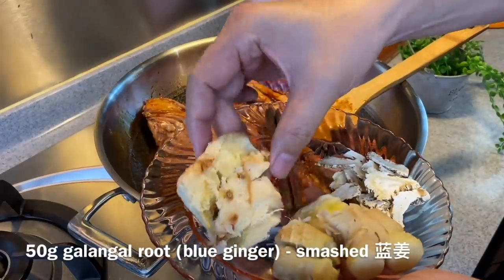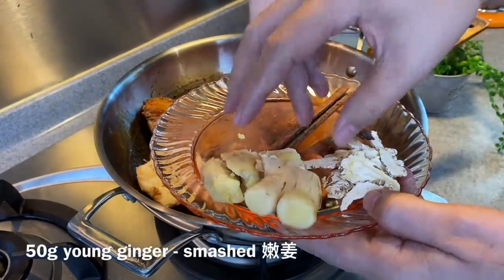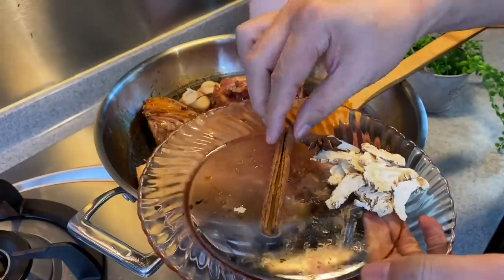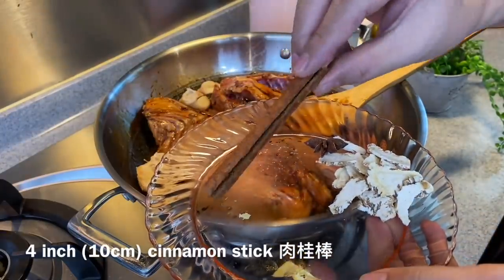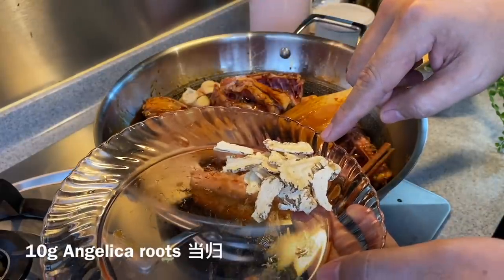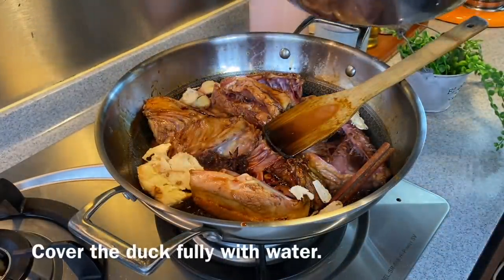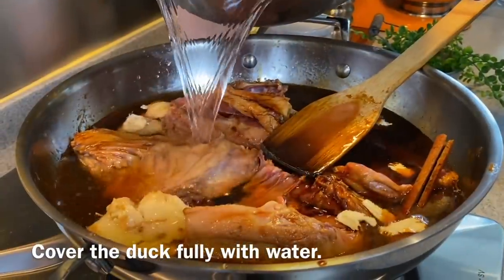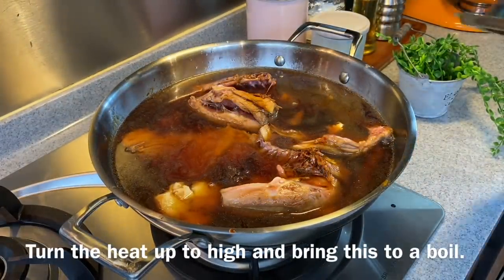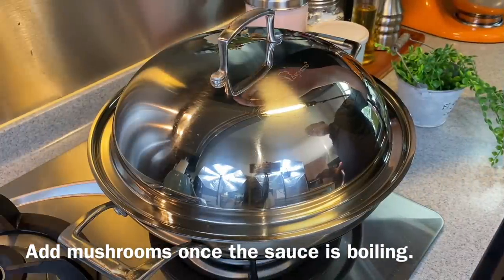Add in 50 grams of galangal, smashed up — galangal is also known as blue ginger. Then 50 grams of young ginger; you can use old ginger if you want a slightly spicier taste. Add 5 or 6 inches of cinnamon bark, 1 star anise, and 10 grams of angelica roots, otherwise known as tang kui. Now we will add just enough water to cover the duck. Turn the heat up to high, put the cover on, and wait for this to come to a boil. Once it starts to boil, we'll add in our mushrooms.